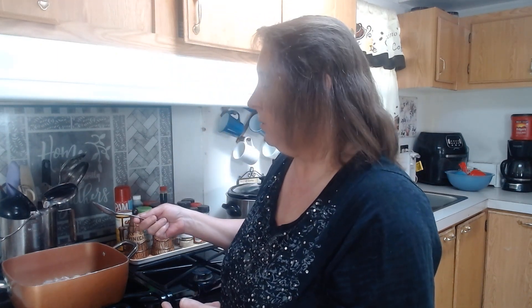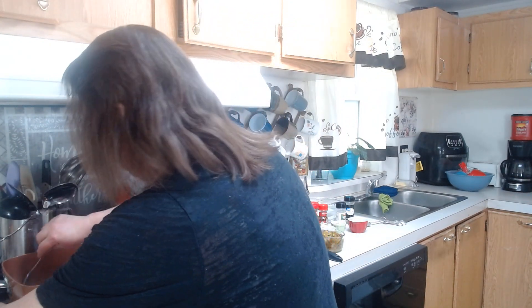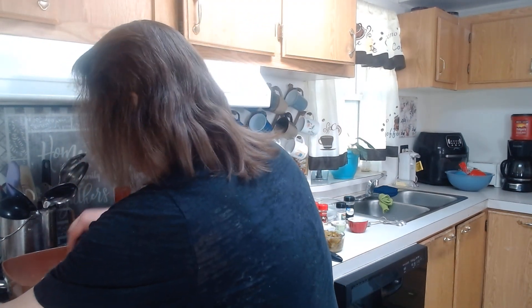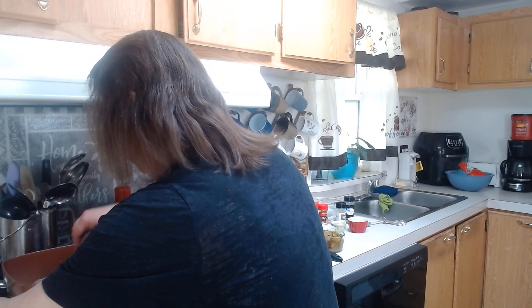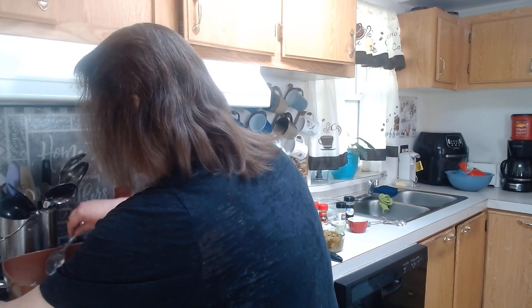Now all this is going to go into a crock pot, and you're going to want to cook it for about four to five hours or so. It's a real easy recipe — I think you guys will all like it. I think I put a few different things in mine than other people put in their Chili Verde.